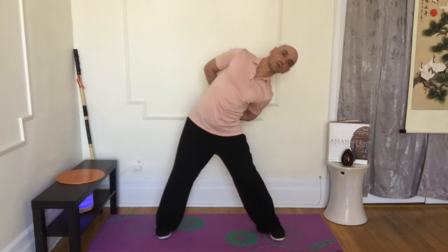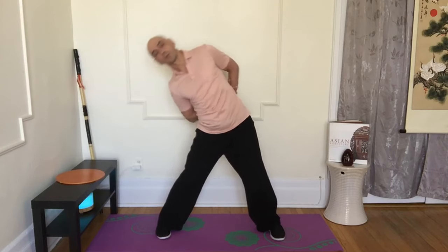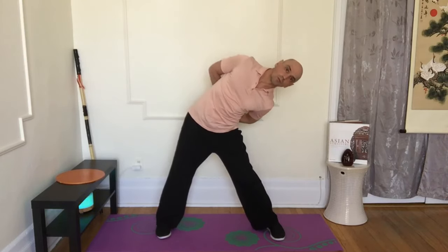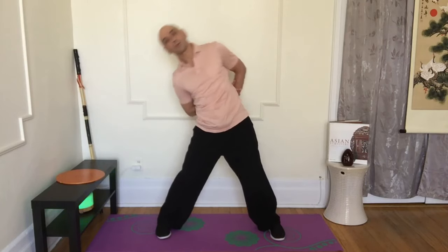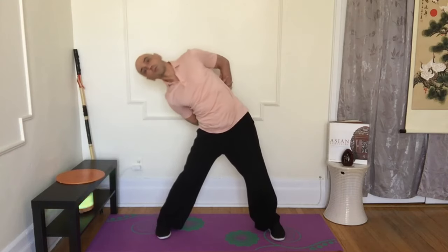Moving to the next exercise: sliding diagonally while keeping the back straight. The head is straight and aligned with the spine. Keep the legs straight while sliding sideways. There will be 20 repetitions — 10 to the right, 10 to the left.